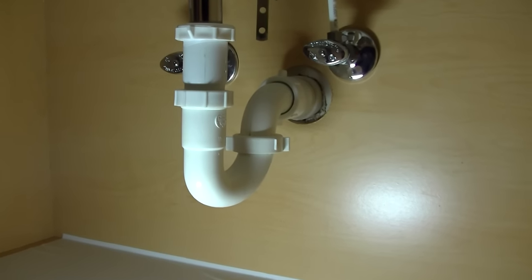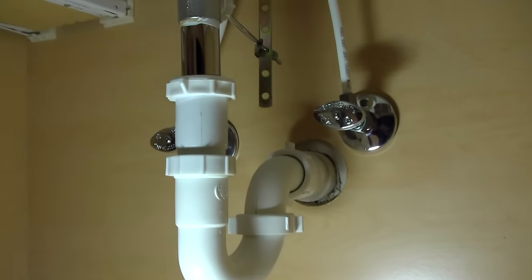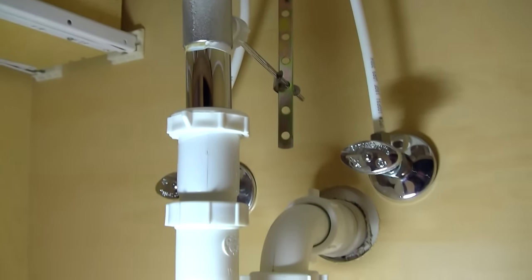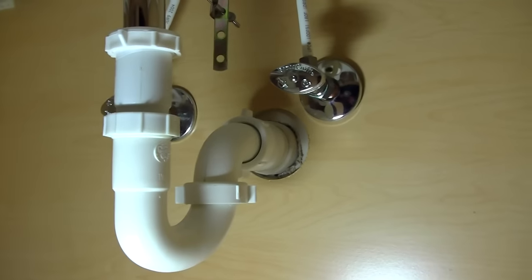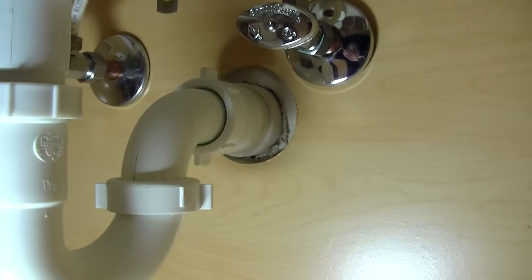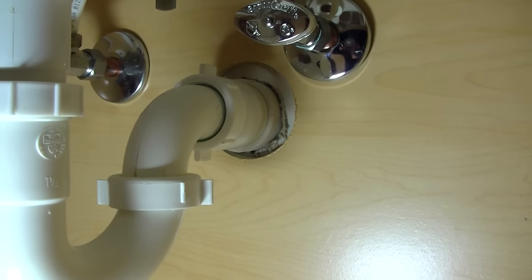Join me as we climb under the sink together and take a look at the plumbing underneath your bathroom sink. Here you can see what's called the P-trap. It's kind of shaped like the letter P, hence the name, and this is where a lot of hair and other debris gets stuck and backs up the drain.